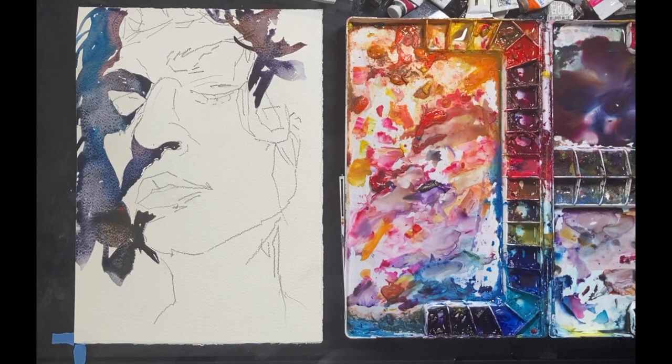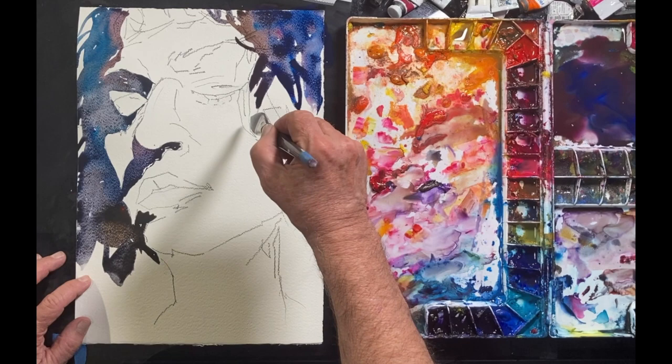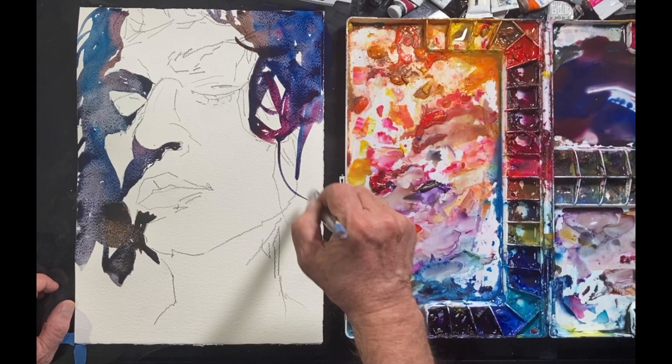I'm painting both the left side and the right side of this female subject. Basically I'm framing her face and I'm leaving lots of the white of the paper. The white of the paper corresponds to the very lightest areas where the most light is reflecting off of her skin. I'm scrupulously following the values that I see in my reference photograph.